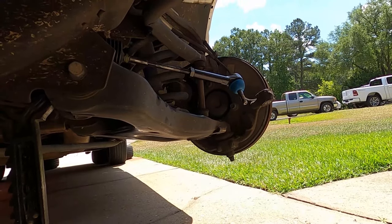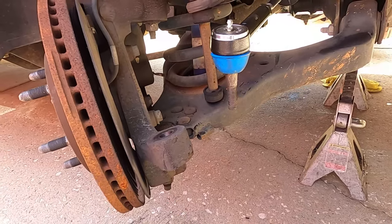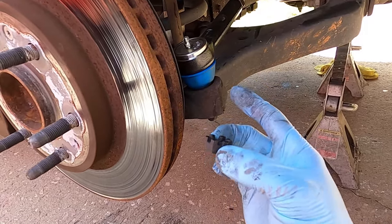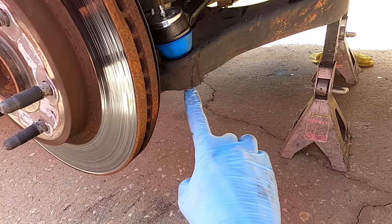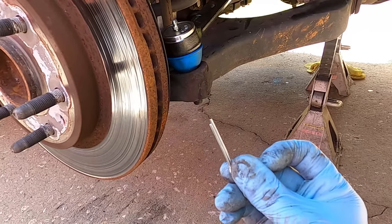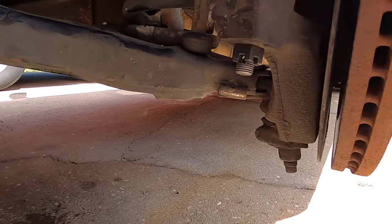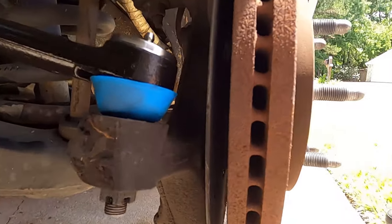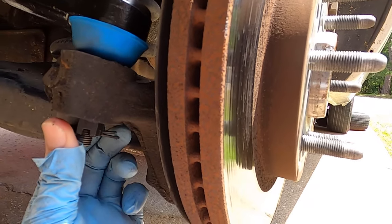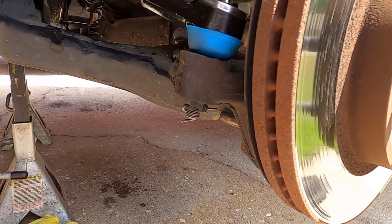Next up, reattach the new outer tie rod. On the passenger side, we're attaching it using the supplied castle nut. If you're not familiar with castle nuts, there's a hole on the stud — once you get it tight, line up one of the grooves with the hole and your cotter pin will go right through. Bend the cotter pin over — that will keep the nut from spinning off.